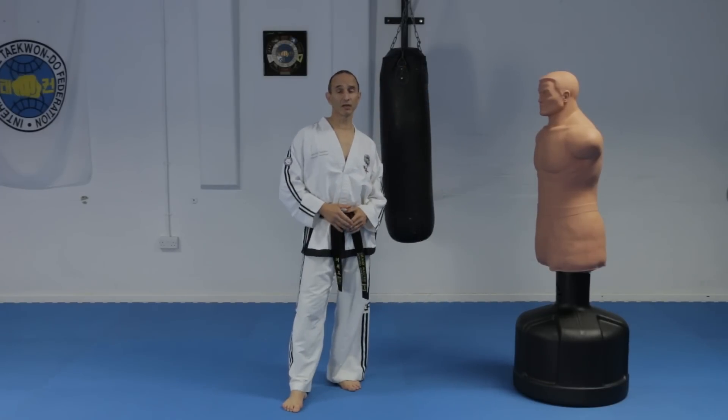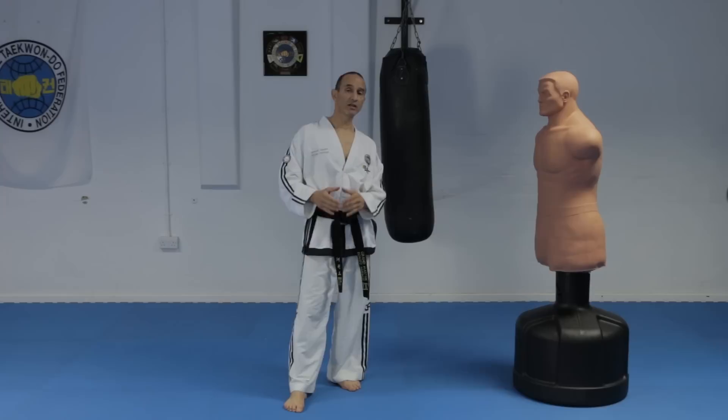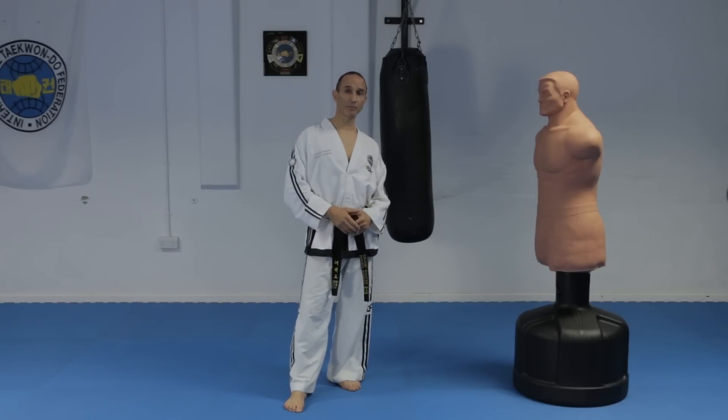So here are some examples of side piercing kicks using bending ready stance to prepare, and also without the bending ready stance.